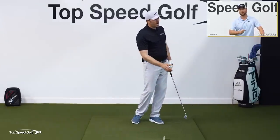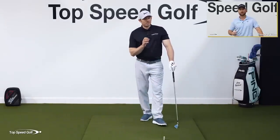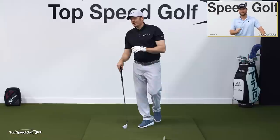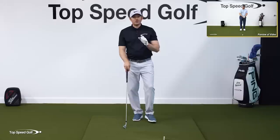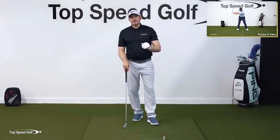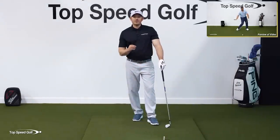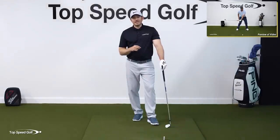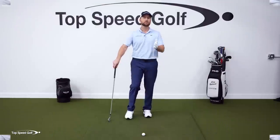If you couple the understanding from this lesson with the Anti-Roll Method, you'll have the recipe for everything you need to hit really solid, crisp shots. It feels and looks effortless. You can see that entire lesson by clicking the link in the iCard at the end of this video, or in the link in the description below.